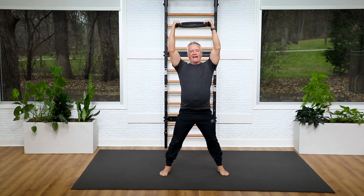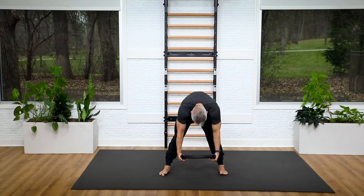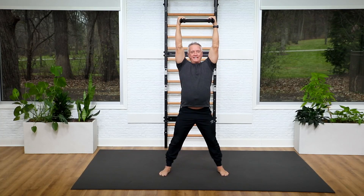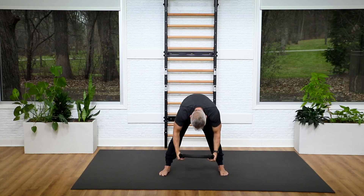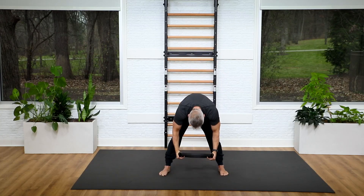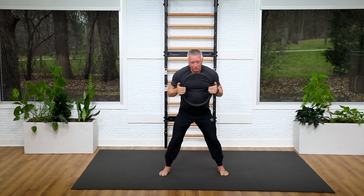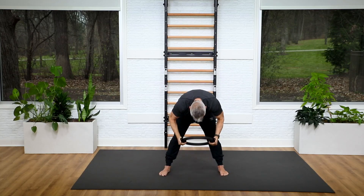Take your feet a little wider. Start with the circle above your head, bring it down, roll down through, and reach it to the floor. Roll back up and reach it to the ceiling — press into it. Bring it down, flex over to the floor, come up and reach. Two more — down and to the floor. Top of the head aims right in the circle. And one more — down, reach up, and hold it there.